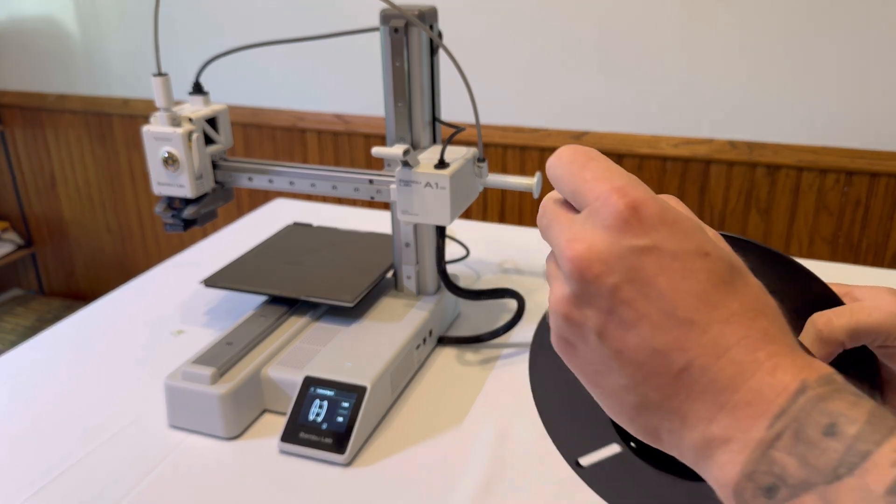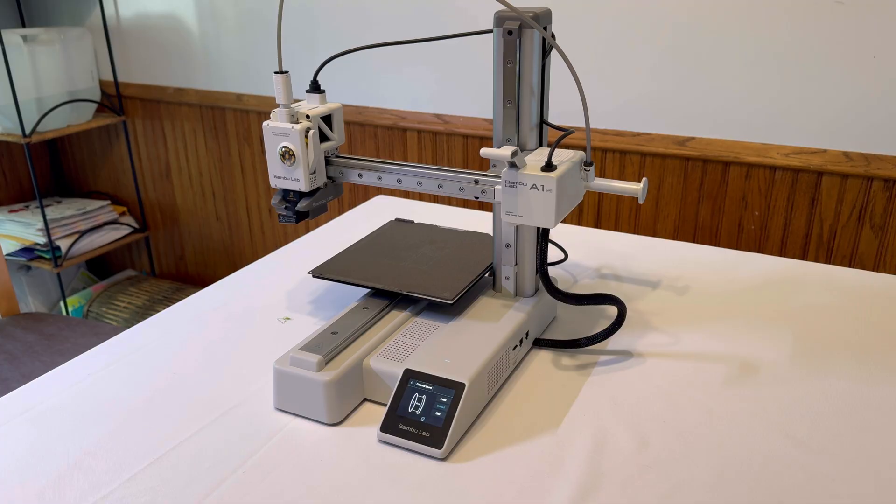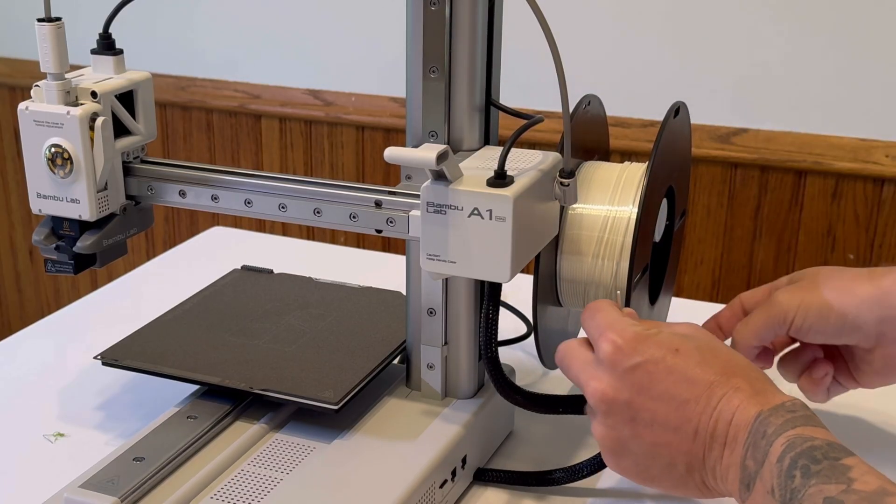Set it down, then get your new spool of filament ready. Make sure you find the end of it, make sure it's not tangled, and make sure there's a clean cut here.